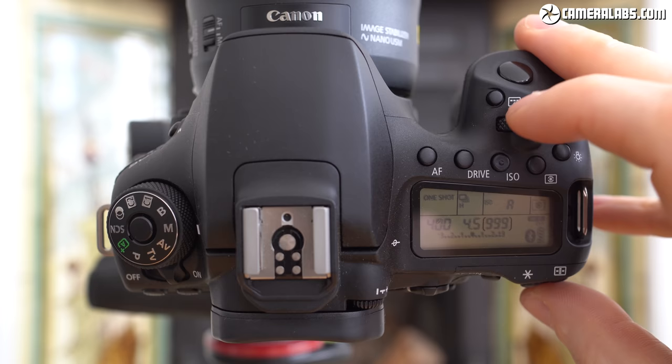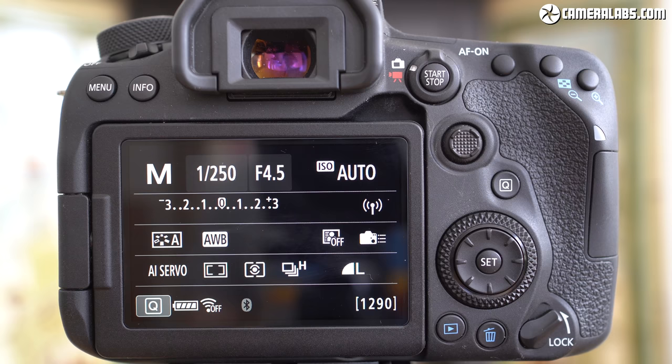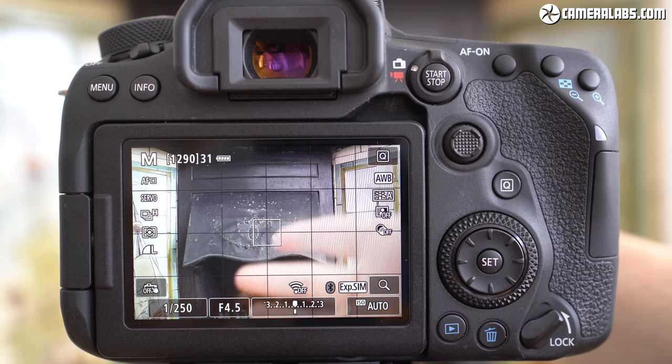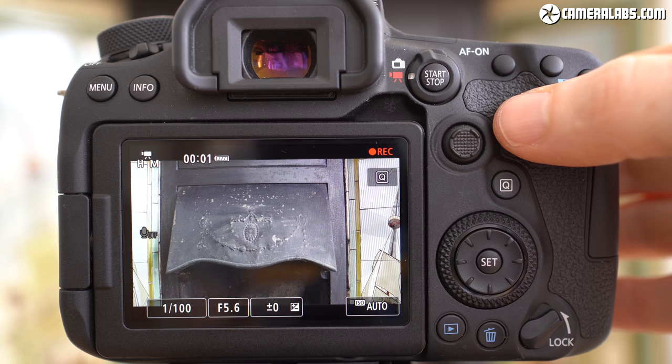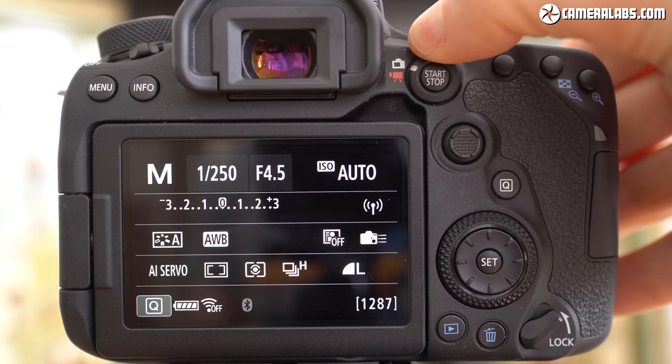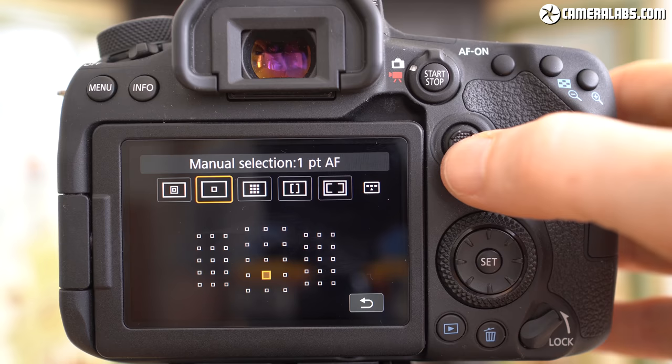It's all essentially unchanged since the EOS 60D, three generations and nine whole years ago, so owners of the 70D or 80D will feel right at home. Round the back, controls are very similar to the 80D, starting with a collar by the viewfinder to select live view or movie mode. The biggest difference over the 80D is the reinstatement of an AF joystick, a feature removed on the EOS 60D nine years ago to differentiate it from the new 7D series, and which remained absent on the 70D and 80D.